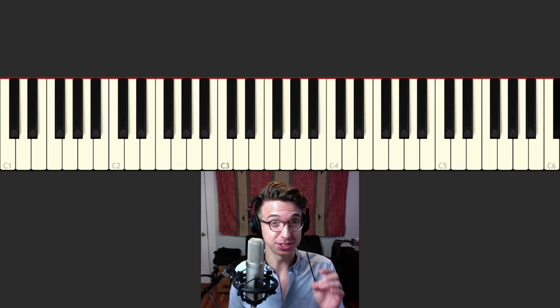Hey everybody, I'm Jeff Schneider and in today's video I'm gonna show you a song that I've been working on, something I'm writing here. It's only an eight-bar phrase right now, but it's got a nice melody, some really nice chords — very gospel-y, R&B, neo soul, all that great stuff.